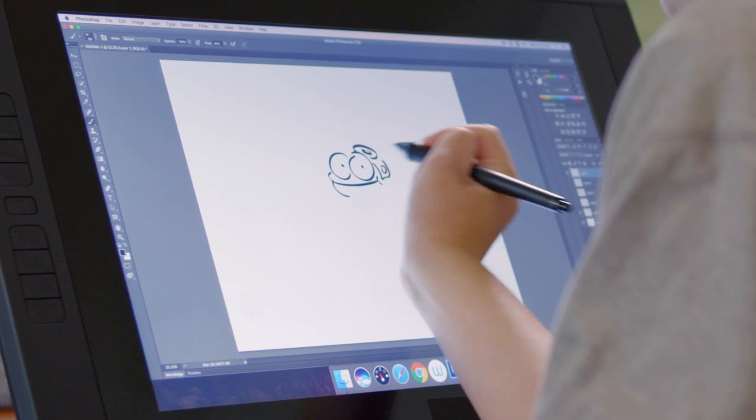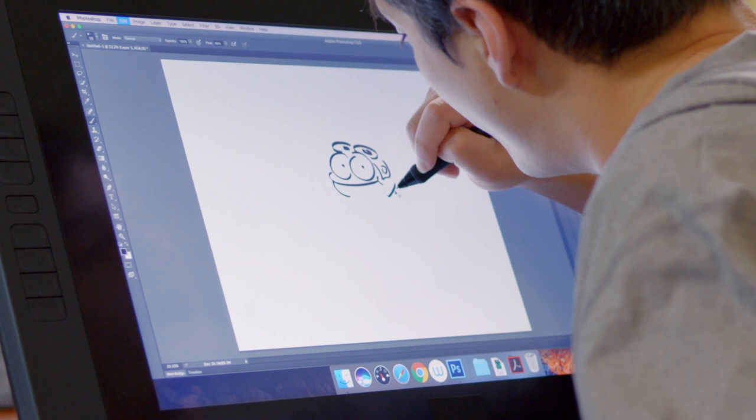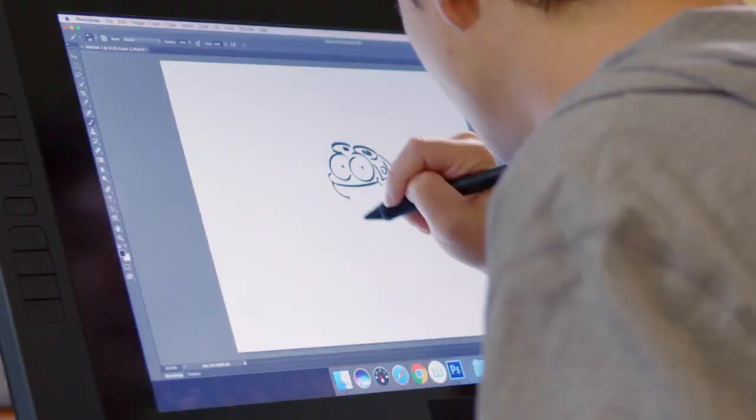Make sure that hat has a nice point on the back — that nice, iconic point, just like that. Next, we're going to go ahead and draw his body, which goes right into his head. He has no neck — that's very important. Frogs don't have necks.